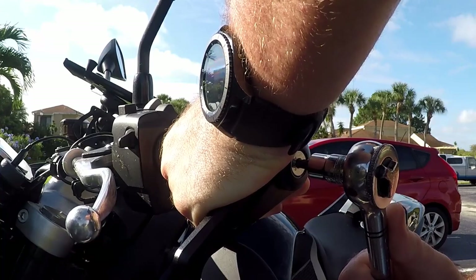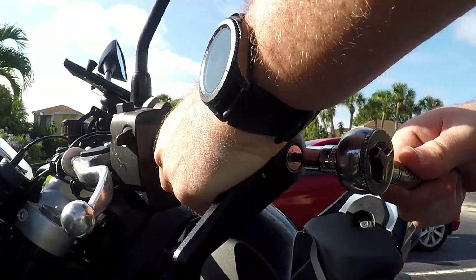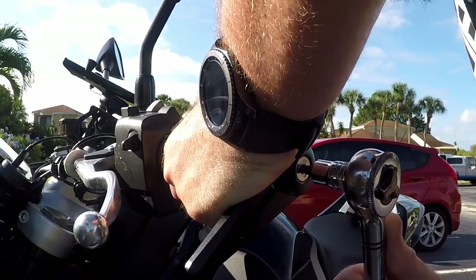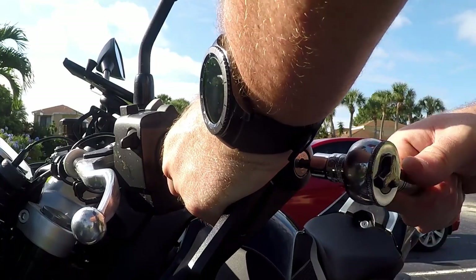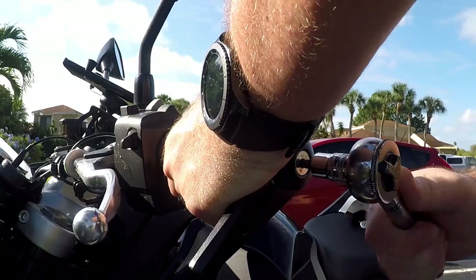I feel a lot of pressure there. It's very tight — that's what you want because you don't want it slipping or falling off.